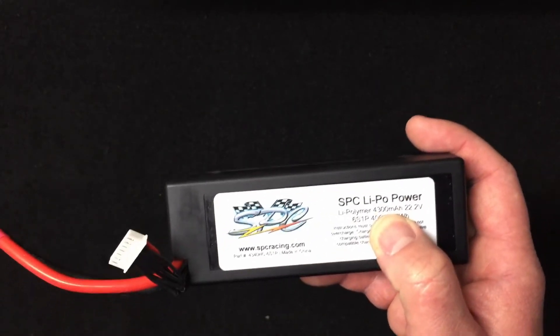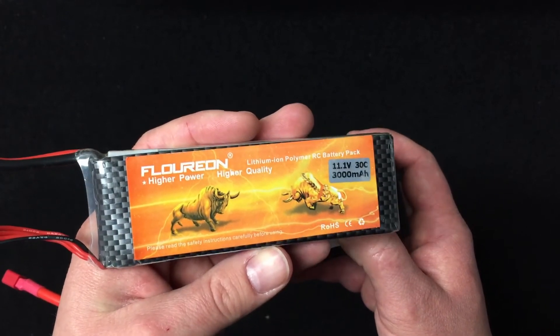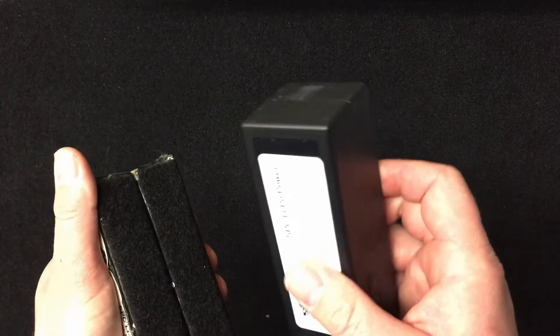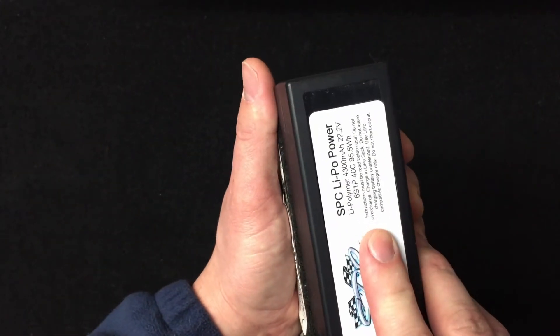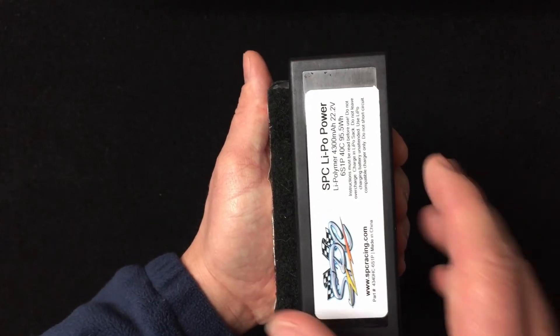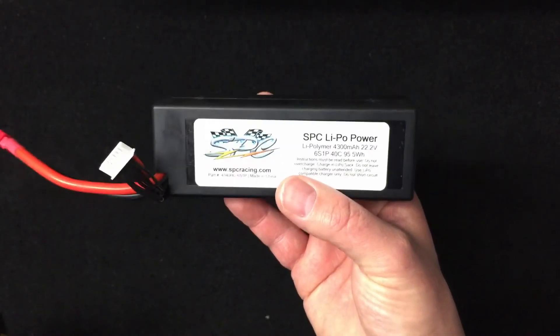4300mAh is better than the 3000mAh currently in my Arrma Kraton, so runtime should be more than enough. Another great thing about a single 6S pack is it's easier to put into the battery tray and strap down. Look at the difference in width here — I'm flushing one side and look at the gap sticking out on the other side. That's how much fatter the old packs are, so this slimmer pack will definitely fit in most battery trays.